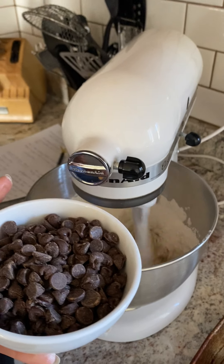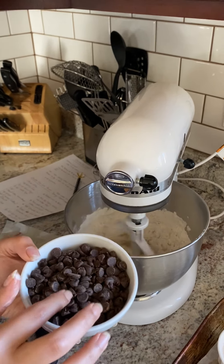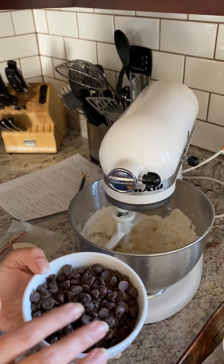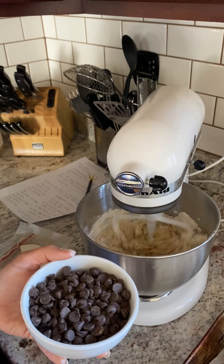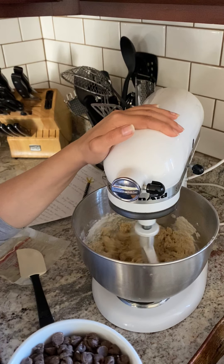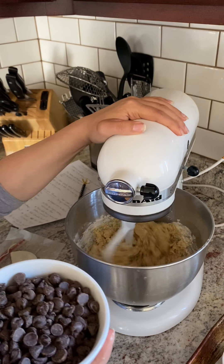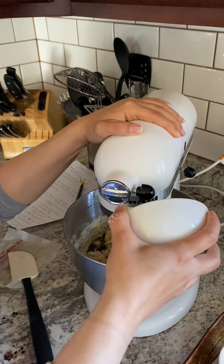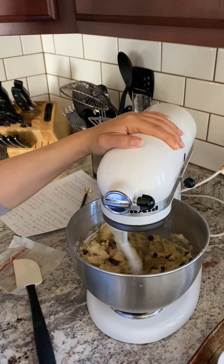So we're going to mix this together once again, and then we're going to add one and a quarter cups of chocolate chips. These are semi-sweet chocolate chips. You could use dark chocolate, you could use milk chocolate — honestly, whatever you have on hand. I feel like semi-sweet goes really well with this chocolate chip cookie recipe, so I'll be putting in one and a quarter cups. I just want to sprinkle them in there.